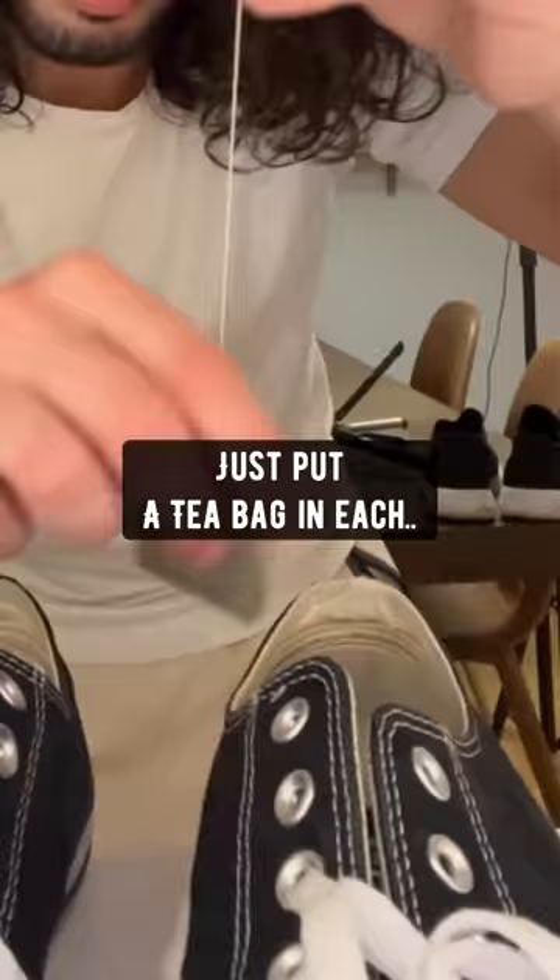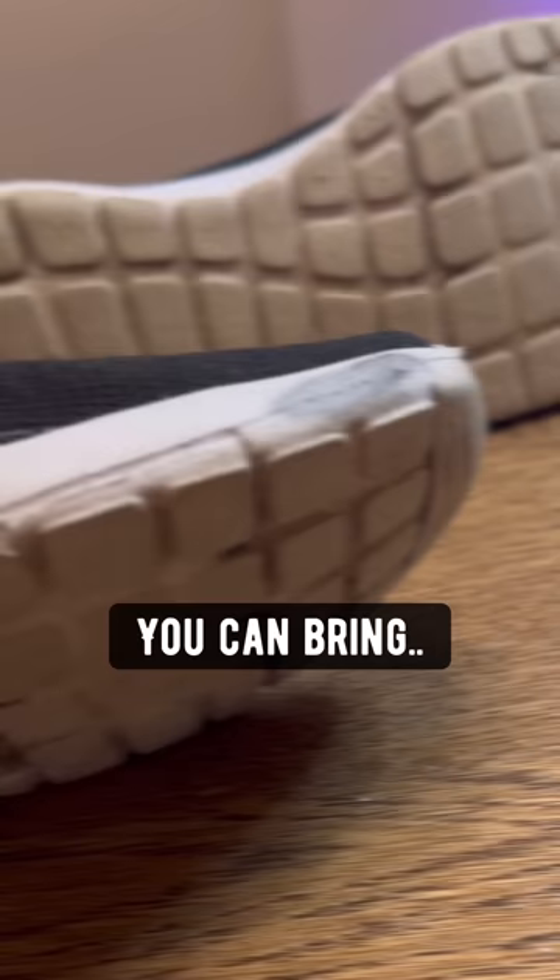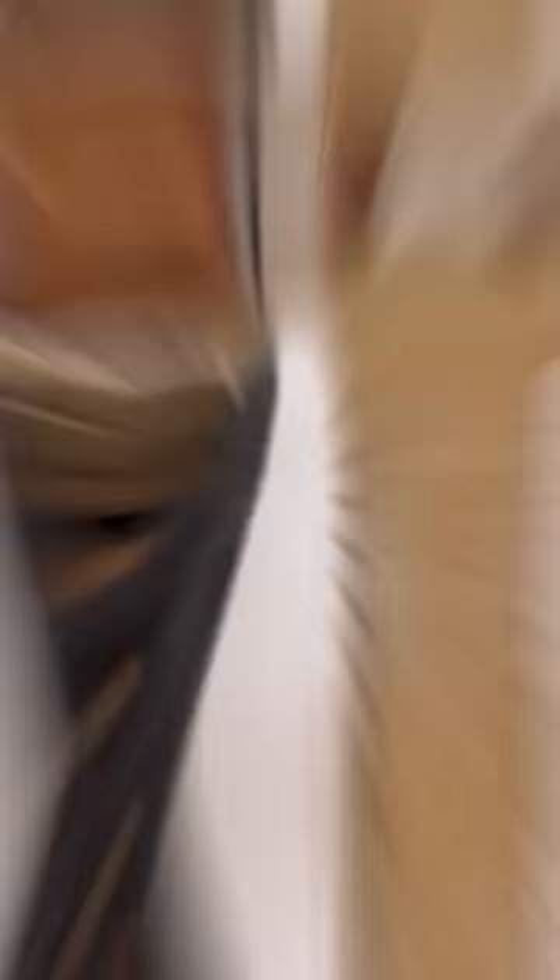If your shoes smell, just put a tea bag in each one overnight and the odor will be gone. You can also put a few drops of nail polish remover on a cotton pad to bring out the whites in your shoes.